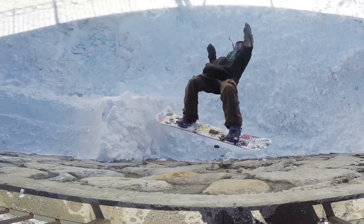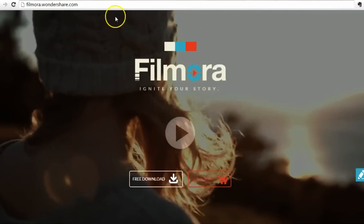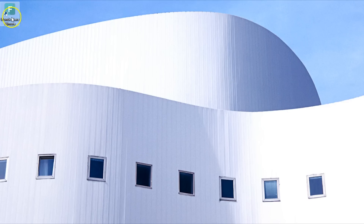Another great way to use it is in your action cam footage, like this. If you haven't downloaded the latest version of Filmora, please go to filmora.wondershare.com to download.